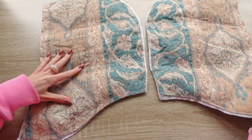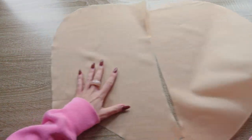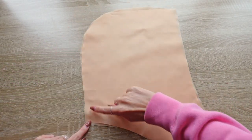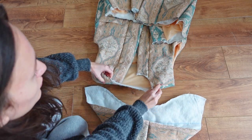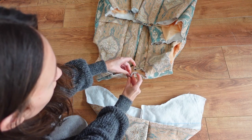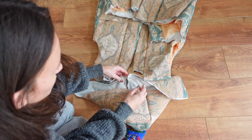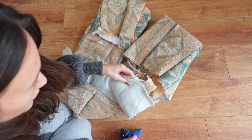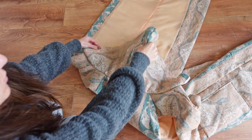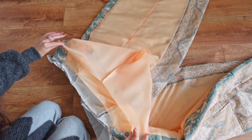Moving on to the hood, we simply sew both outer hood pieces together along the curve and repeat the same with the lining. We can then attach the fashion fabric hood to the right side of our gilet, making sure we align the center of the hood with the center of the back piece and pin out from there. We sew along the entire edge, and of course we repeat that same step with the lining.